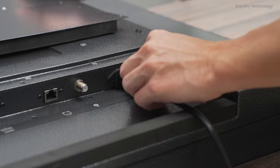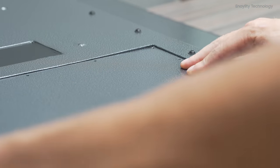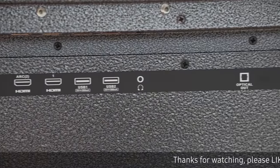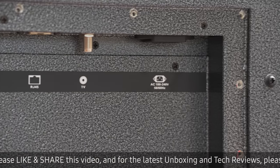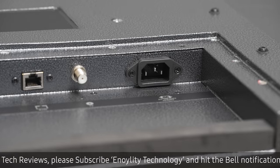The inputs are sealed with a rubber grommet, and once you take out all the screws, you'll have access to plug in all your devices. This TV has three HDMI inputs, two USBs, a fiber optic output, an Ethernet input, and a coaxial input for your TV tuner. It uses a full-size three-prong connection to make sure it's grounded.